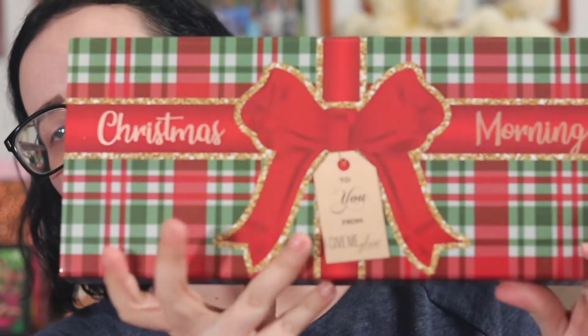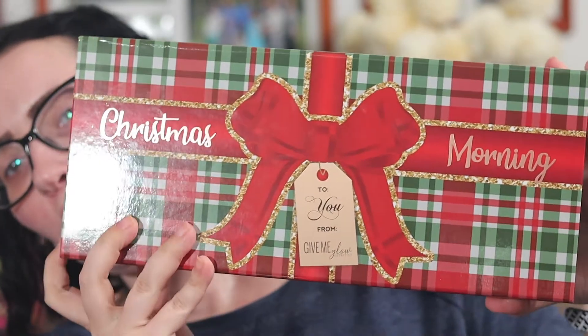Hey y'all! Welcome to my channel. I'm Melissa if you haven't been here before. Today we're going to be playing with the Give Me Glow Christmas Morning collection.